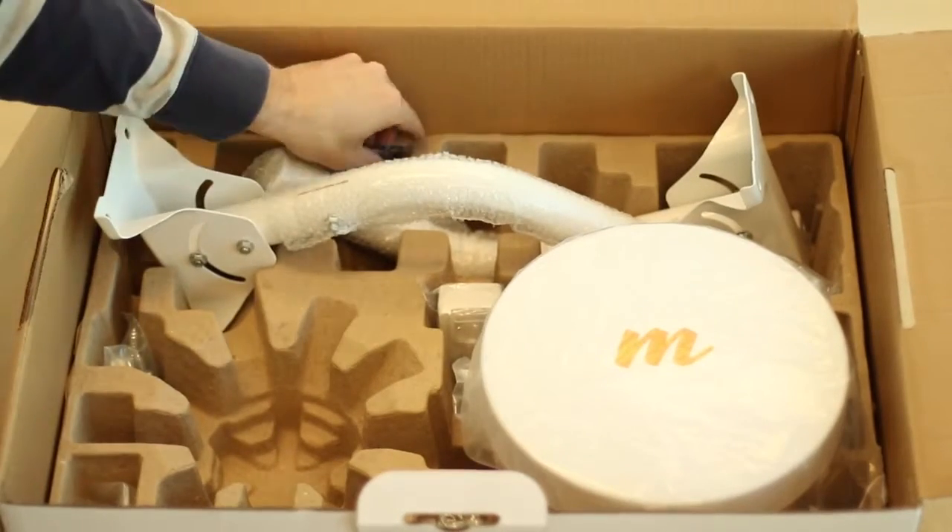In another pocket, you will find a set of flexible Ethernet glands used to protect the cables from weather.